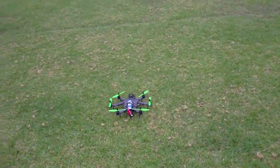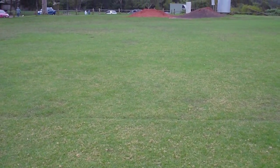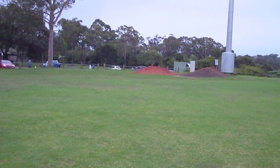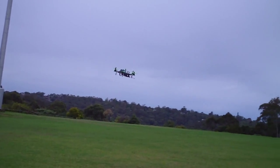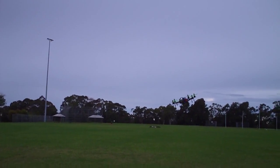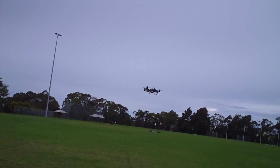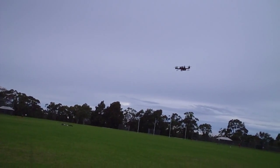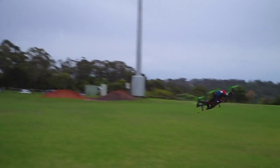Hey guys, Rob just flying the Armitan Hex with Spyder's Clean Flight configuration. It's really nice and solid. I'm not sure if you're using any expo on the yaw, but for me the yaw is probably a bit sensitive. I've literally moved that rudder just one millimetre and it's doing that. I don't know if you're using any expo on it, but otherwise the actual stability of the Hex is awesome.